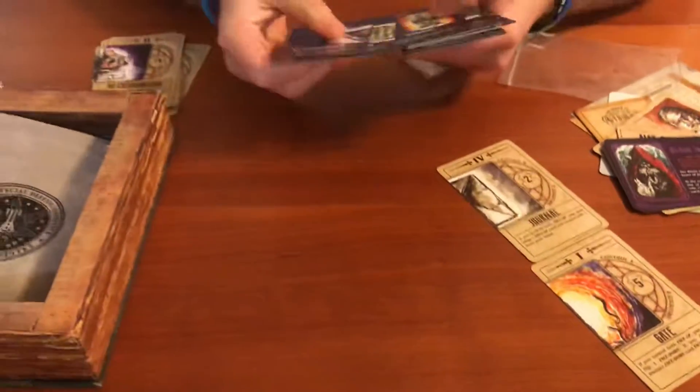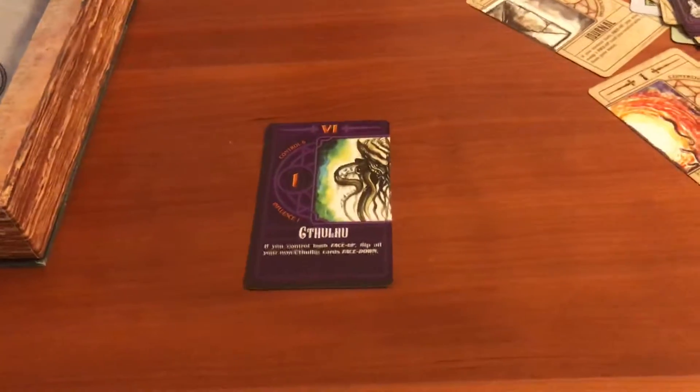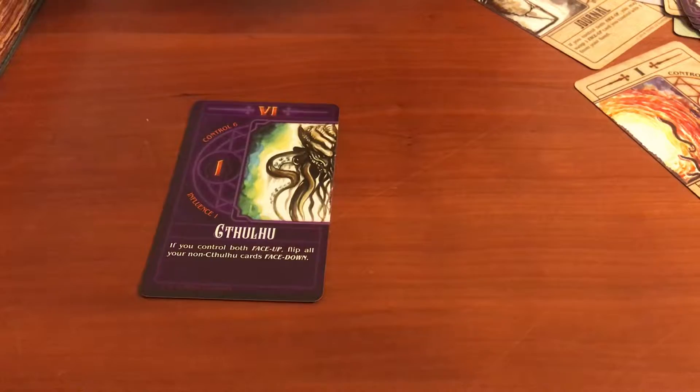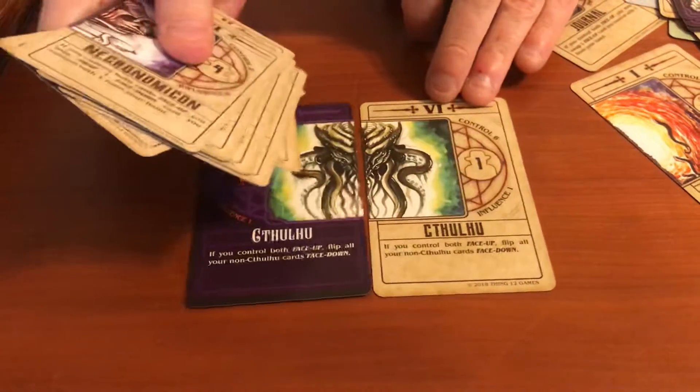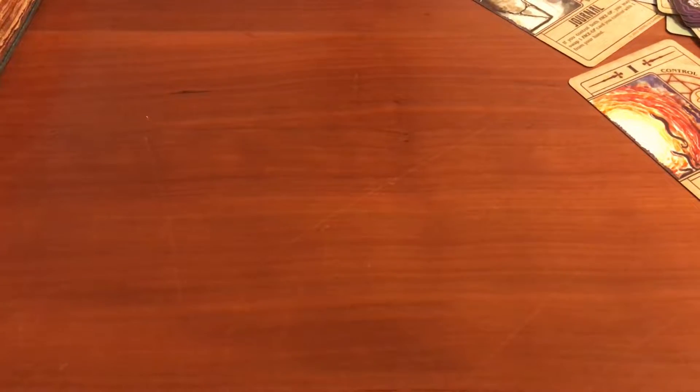Let's show some of the creatures, of course. Our main man — Mr. He Who Shall Not Be Named, the destroyer of worlds — looking really good. There are lots of cool creatures in here, all really cool cards.